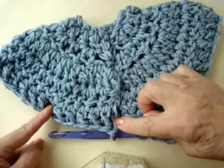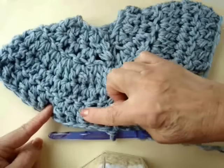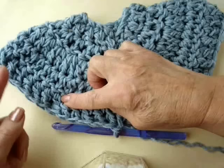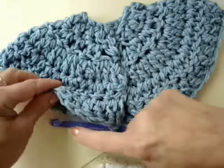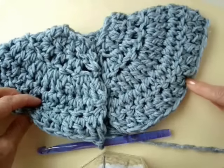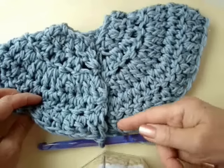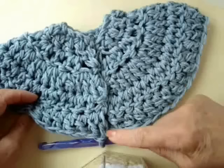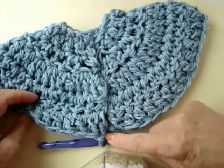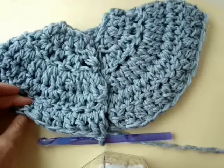I'm going to chain 2 and turn, and work back this way. I'm going to double crochet in the next 6 stitches, skip 13, double crochet around 14 for the back, skip 13 again, and then double crochet in the last 7. The reason I have 7 here and 6 here is because this chain 2 takes the place of the very first double crochet.